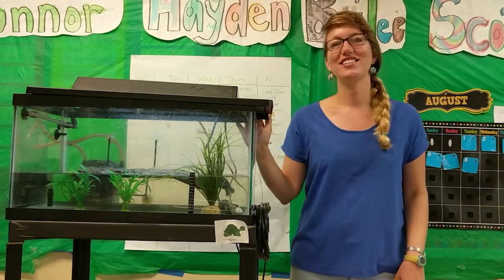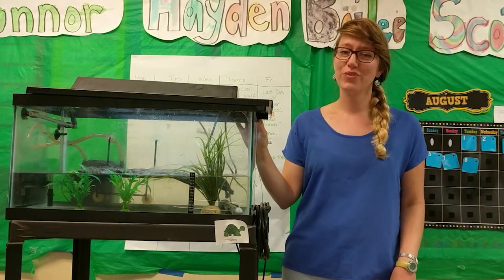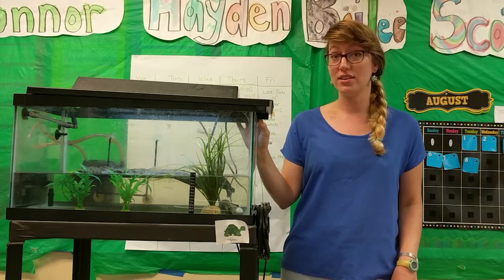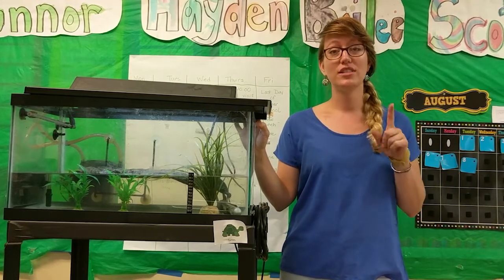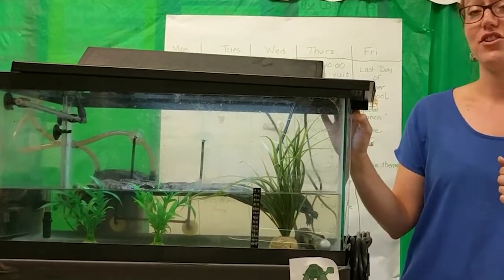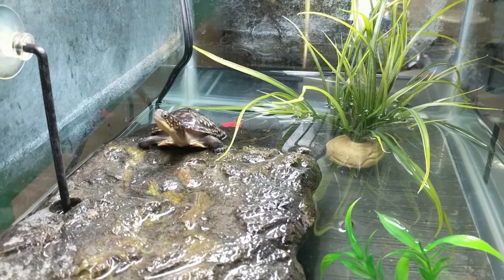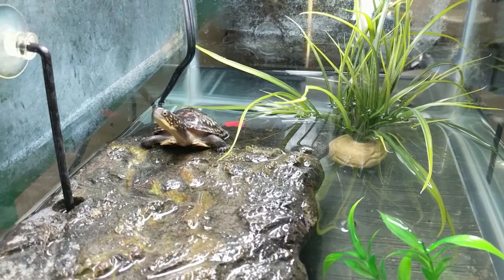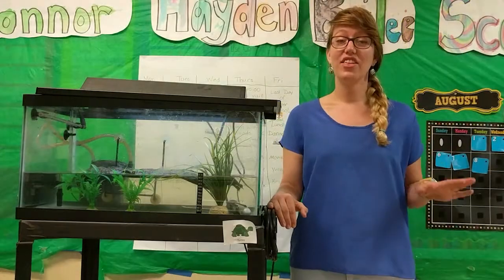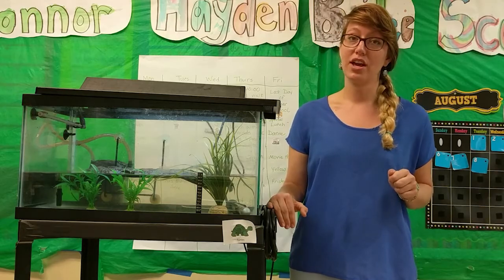Hey there, congratulations! This year you're going to be raising rare Blanning Turtles in your classroom. You have special permission from the state of Massachusetts to be raising these turtles. It's because of students like you and other students around the state that Blanning Turtles are going to have a chance to thrive. For the next year you're going to be caring for your turtles to help them grow big and strong so they can survive better by themselves in the wild. This video will show you what you need to know to take really good care of your turtles.